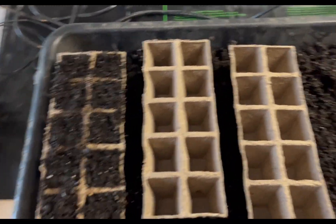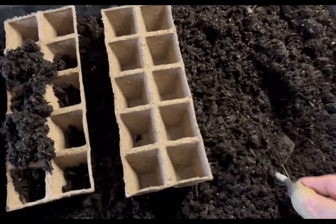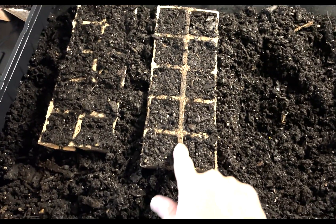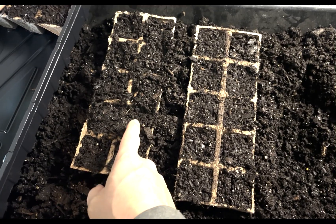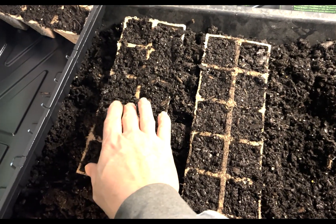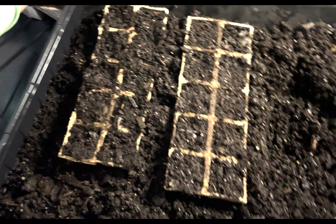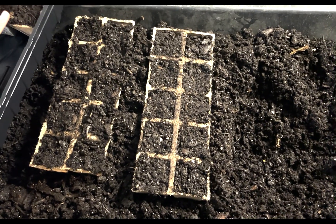I've got one filled in here — just getting these filled in. Be sure not to let the soil overlap the partitions, because once your plants get growing and the roots start growing they'll actually come up and over into the next cell. It's very important to keep those separated. I made that mistake one year and lost a few plants trying to separate them when transplanting into bigger pots.